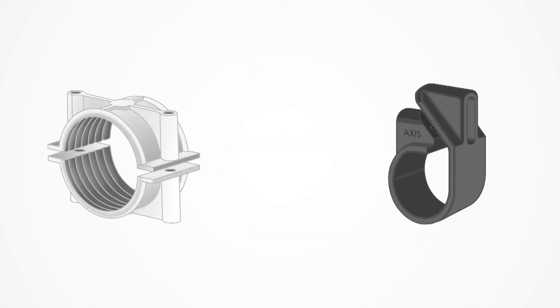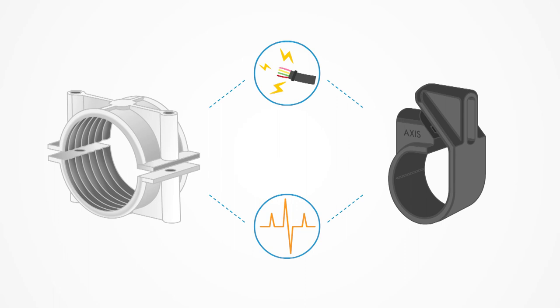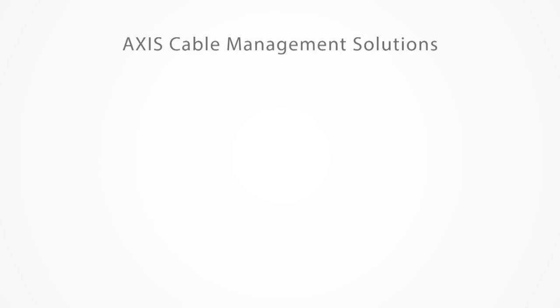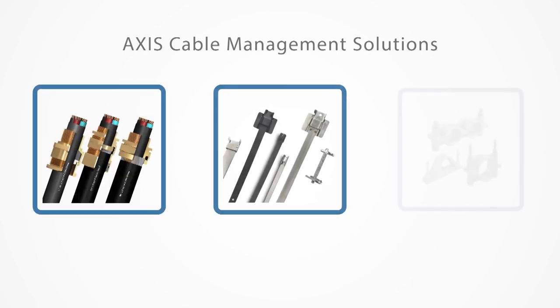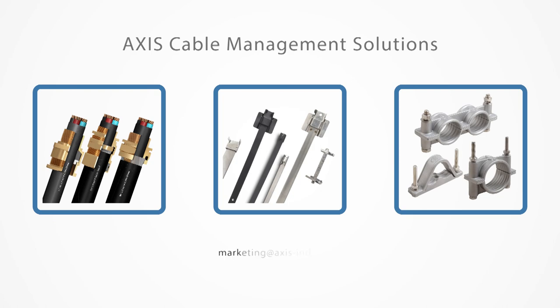As a result, Axis cable cleats can support your cable even during short circuits or power surges, providing you with the security that you need. For more information on our range of cable management solutions including cable glands, cable ties, and cable cleats, please contact us at marketing@axis-india.com or visit our website at www.axis-india.com.